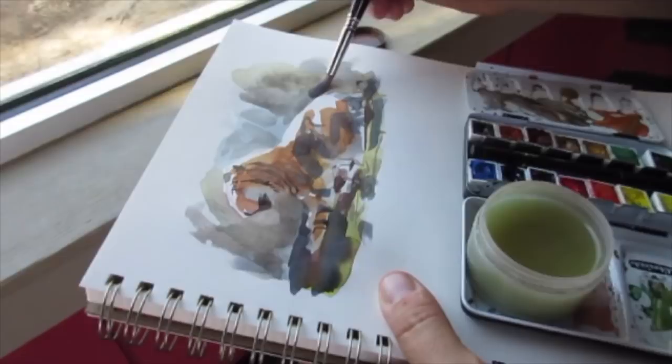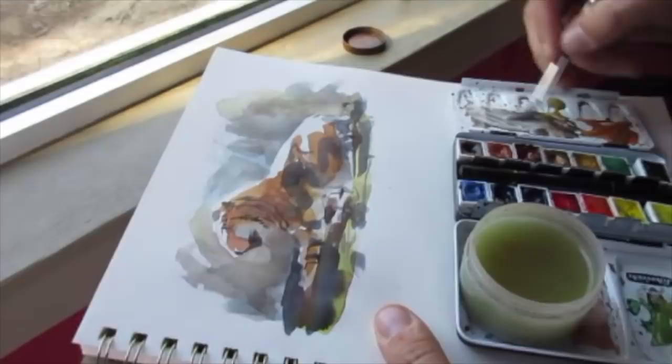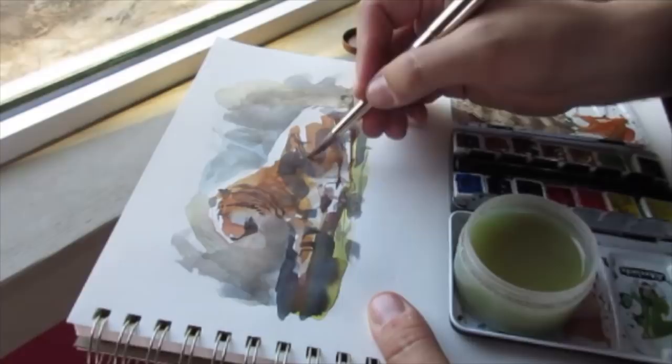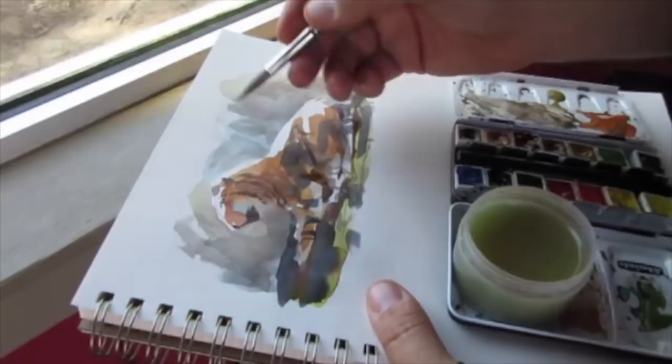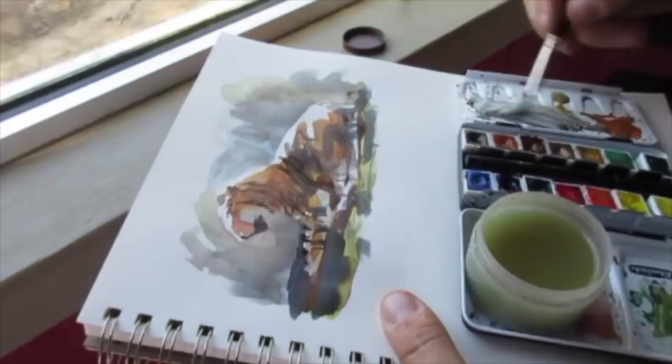One of the things taking my breath away looking at this regal tiger was just the strong rim light on the back of the tiger — it was really beautiful. So I decided I needed to darken the background a little bit more to punch that rim light around the outside. I'm trying to feel the form of the tiger, move around, and make corrections where needed. Learning to make corrections and work with a painting is one of your biggest skills.